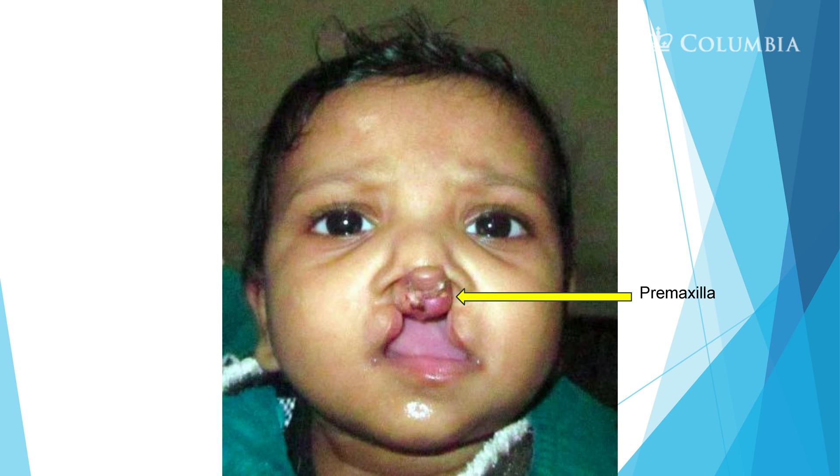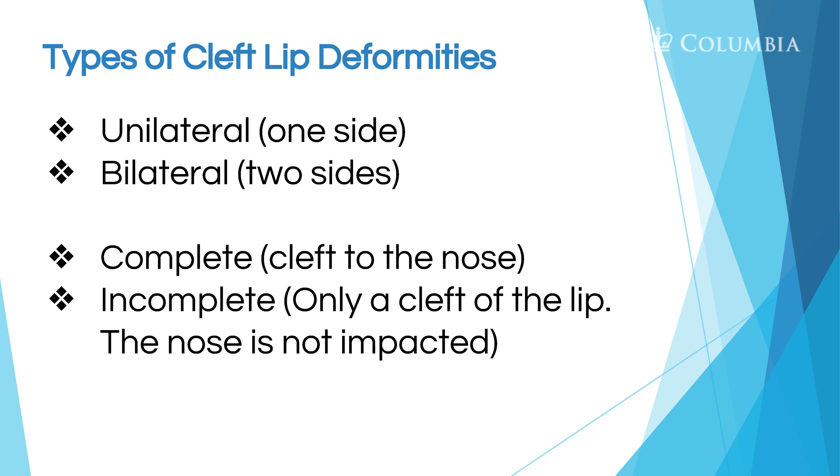Here's another premaxilla — it's not an extra piece of tissue, it's just tissue that is not where it should be. In a child old enough to have teeth growing, since that area is not in the child's mouth but sticking out, the tooth will be coming out of that area. So there are different types of cleft lips.